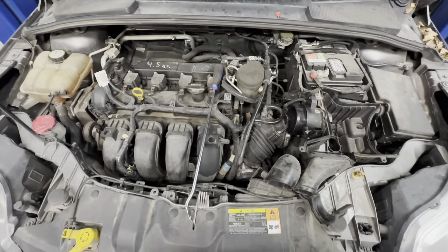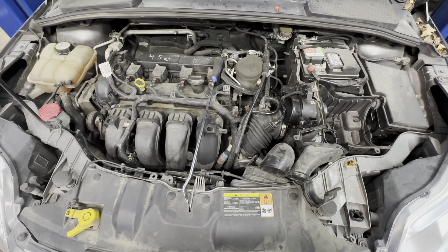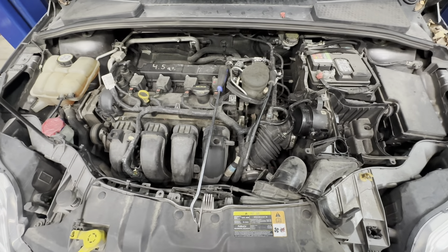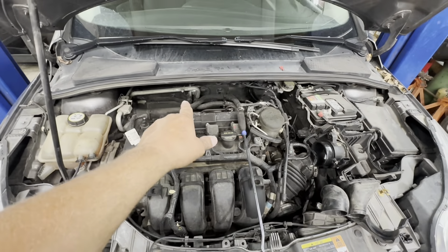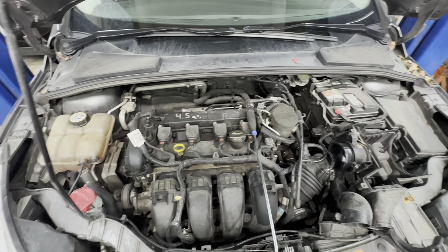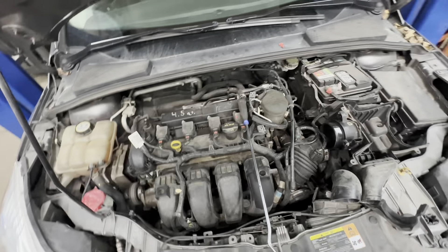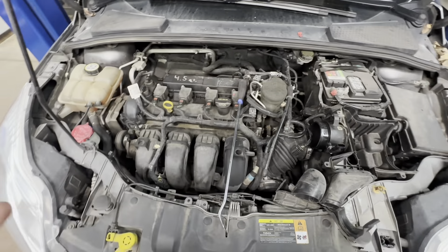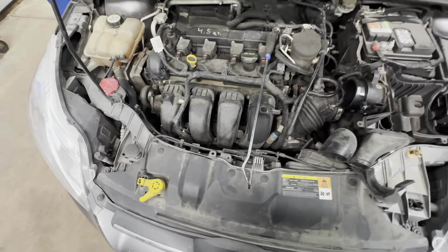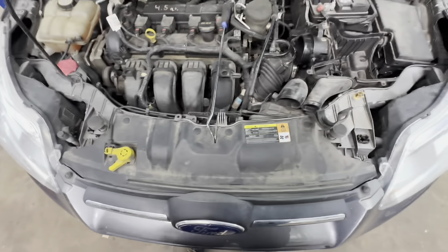All right, 2013 Ford Focus, going to do a radiator replacement — it's a 2.0. First off, before you get started, you want to discharge your AC system. Have it taken to a shop and have them recover it, or do it however you know how, because you're going to take the radiator and AC condenser out together as a unit.